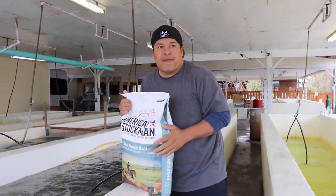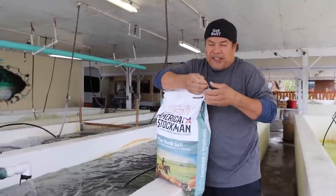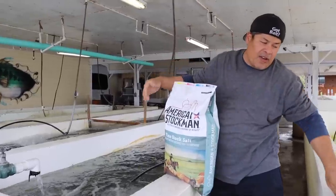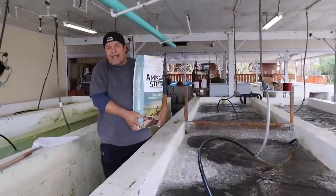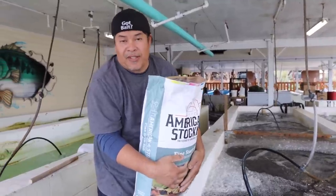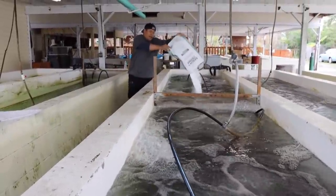Alright guys, Shiner Sam from Shiner Cell Limited. My big truck just left and back to the same drawing board. I'm going to go ahead and salt my bait, my minnow. We received a lot of bait today — I got 600 pounds of minnow. That's a 50 pound bag of salt and 1,000 pounds of Shiner. That's a lot of Shiners, guys.